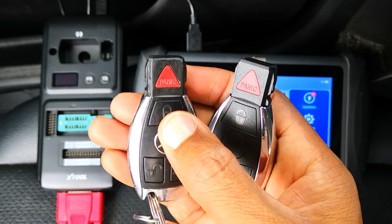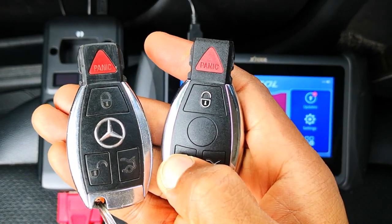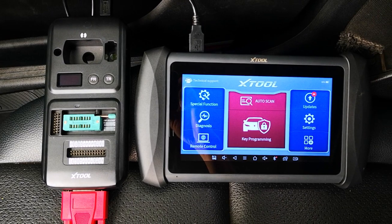The key on the left with the logo is the existing key, which you can hear unlock and lock the car. The aftermarket one on the right doesn't work, as you can see. To do this programming you're going to need the KC501, which is an additional accessory.